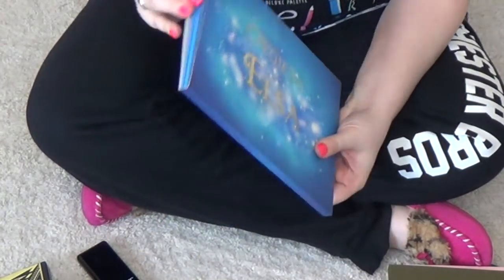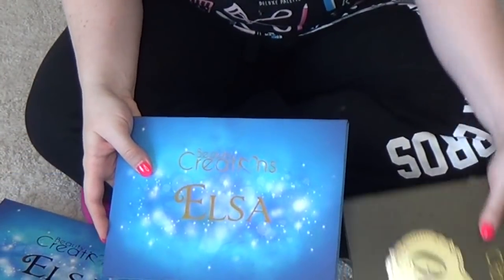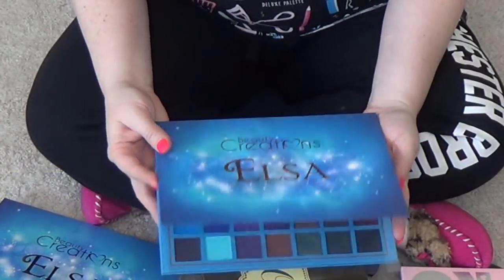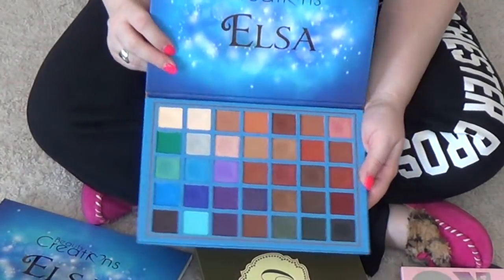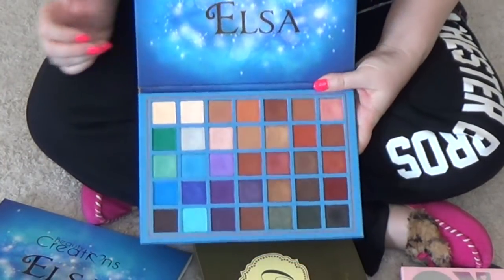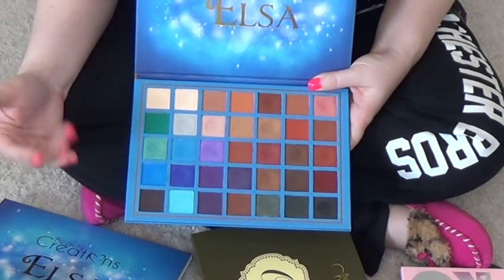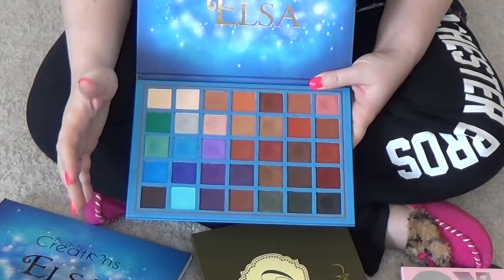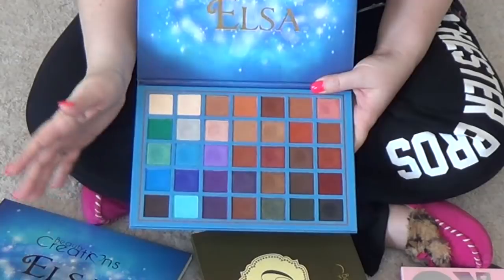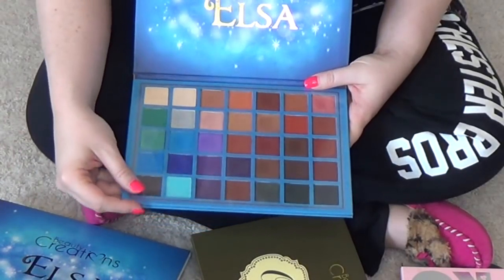Beauty Creations Elsa palette — I do have a full review on this one and its sister palette right here, the Olivia. This is a good palette, as I mentioned in that video. It is a good palette, but the blues and the purples are just not particularly impressive — the colors you would expect to be really impressive just really aren't. But I do really enjoy this palette and I think it is a good one, so I am going to hang on to this one.